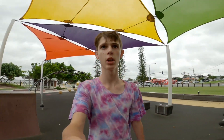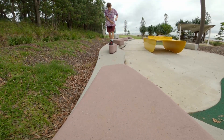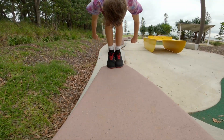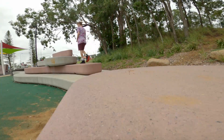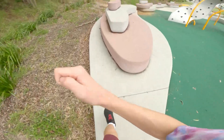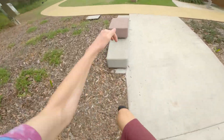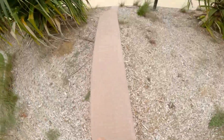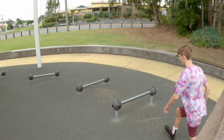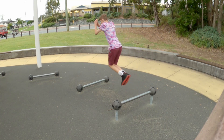There's another spot just down here that I'm looking at. I'm going to walk over and give some tricks a shot. It'll be good. Let's go.